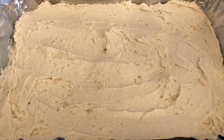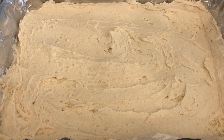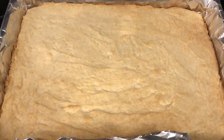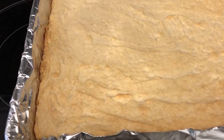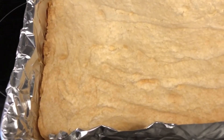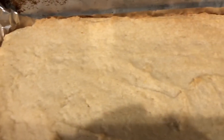I'm going to pop this in the oven for about 20-25 minutes or until it is cooked through. I ended up baking them for 27 minutes. You can see the edges are nice and golden brown, and that is what you are looking for. I'm going to let these cool completely before I ice them.